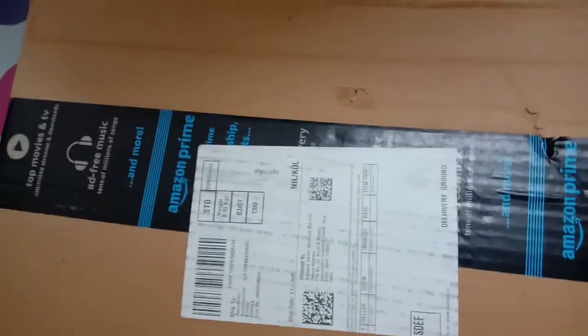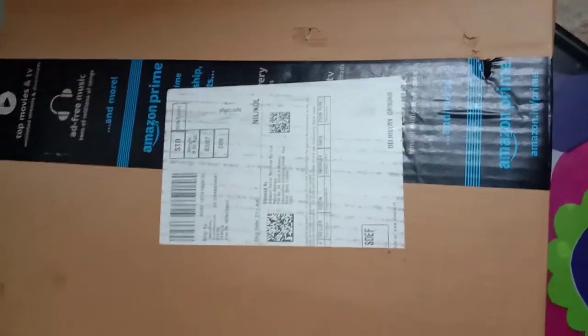This is an unboxing video. I have a bill for Amazon. I have a $90 item. I have a label for my address. I have a cover for Amazon.